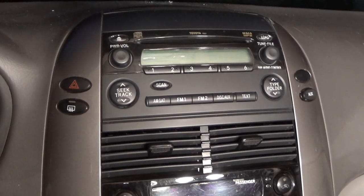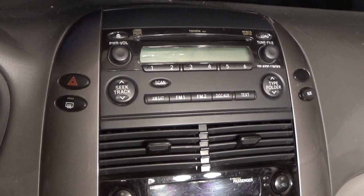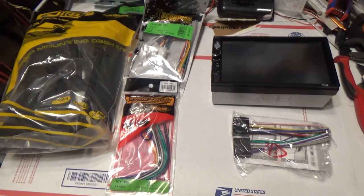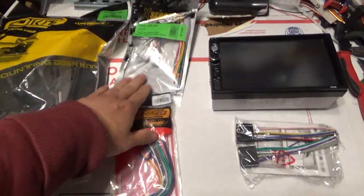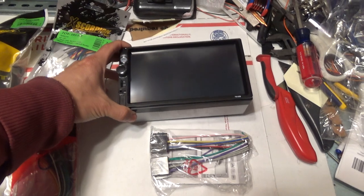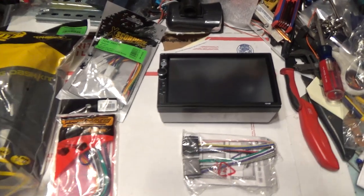Today I'm going to show you how to remove the car stereo for the Toyota Sienna. This works for all Sienna models from 2004 to 2010. I also bought the mounting kit that has the plastic covers and the wiring harness for the new stereo. This is my new stereo that I'm going to install today — a seven-inch touchscreen. I'll do a separate review video, but this video is just the installation.